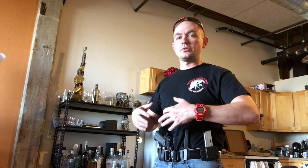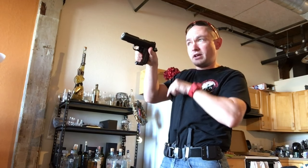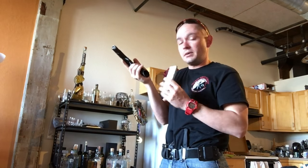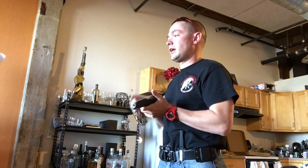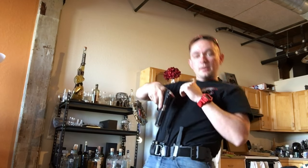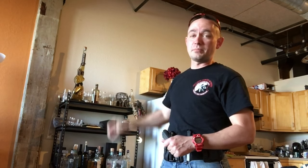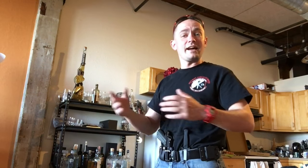I wanted to talk about drawing from the appendix carry position, and we're going to start with the gun unconcealed and then work towards with the gun concealed. First thing I'm going to do is dry fire, so I'm going to take this live ammunition — pointing my gun in a safe direction, over there is a solid brick wall — and with the gun pointed in a safe direction I remove all live ammo. Also for those wondering, because I get this comment on almost every video: that thing in the background is not a bong, it is a rifle full of tequila, it was a gift from my brother when I came back from active duty last year. I haven't had any of it yet, I'm saving it for a special occasion.